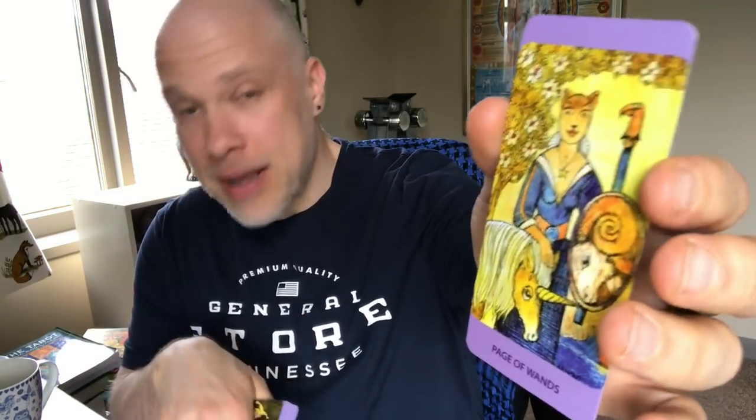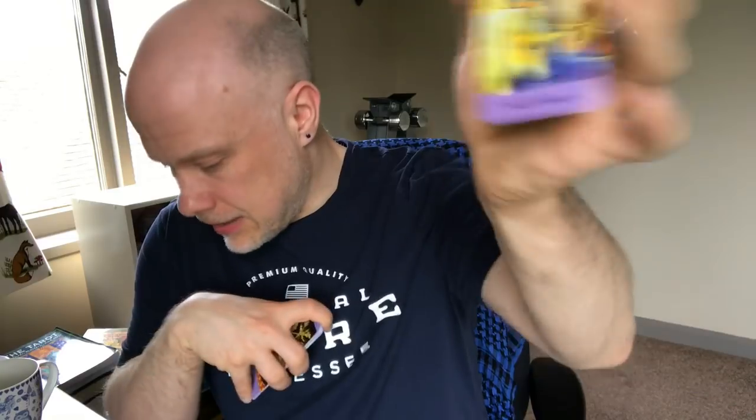And advice from the wands — my advice card — the page of wands. I love this. It just completely resonates. The page of wands is a beginner's mind, an explorer in creativity, being prepared to set out on the journey, being prepared to take some risks. Yeah, that makes sense to me as an advice card. I'm going to put that down as my third advice card.